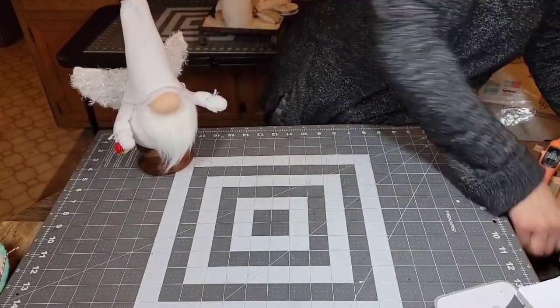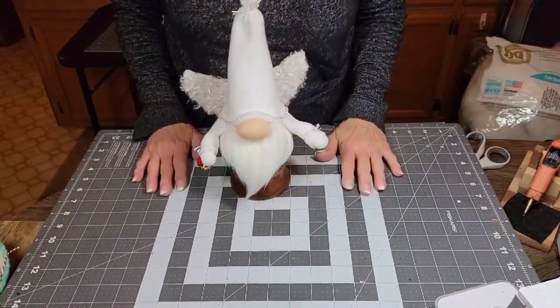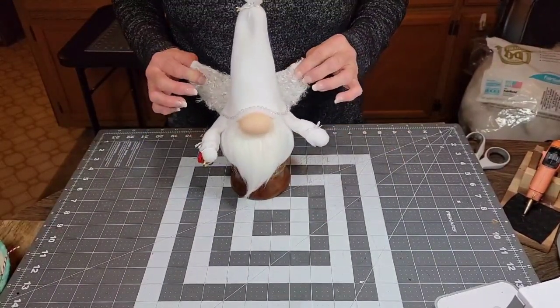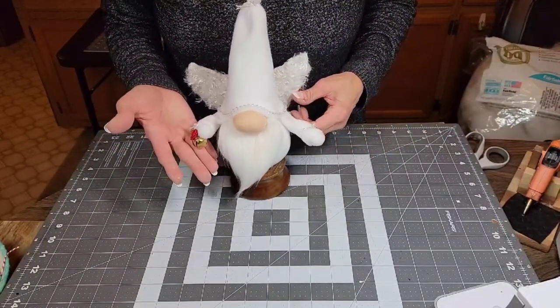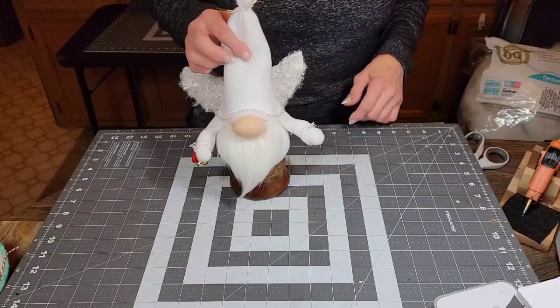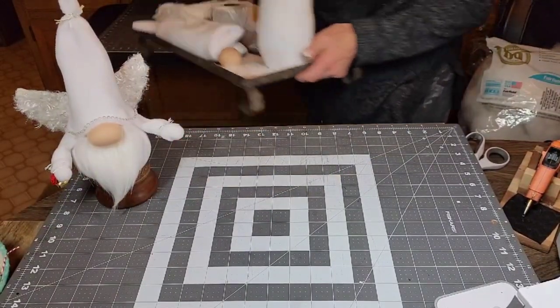Hi everyone, thank you for joining me today. Today we are going to make this very beautiful angel gnome, and I'm going to show you how I did the wings, his hands, and then he's got a little bell with a rose he's holding on to. So let's get started and I will show you the supplies you're going to need.